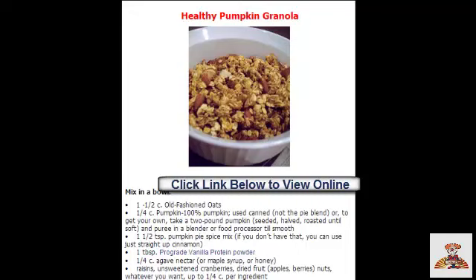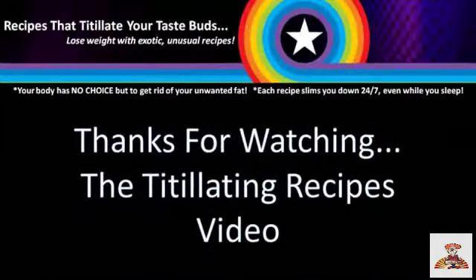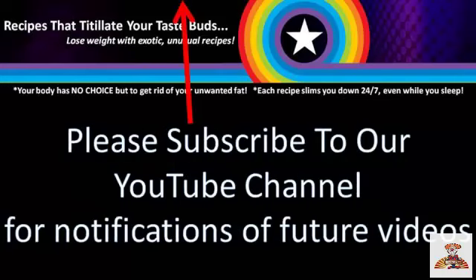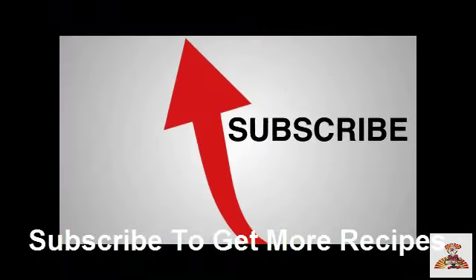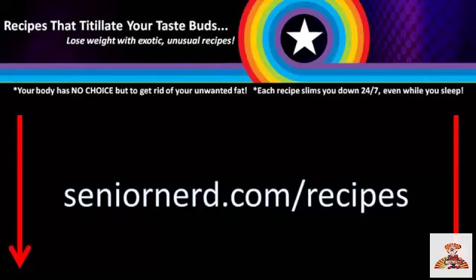So click on the link below to view this complete recipe online. Please comment below to help us spread the word about Titillating Recipes. Please visit our website at SeniorNerd.com/recipes. Thanks for watching. We'll be back soon.